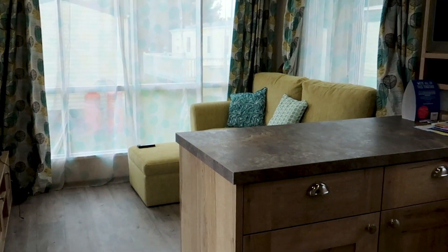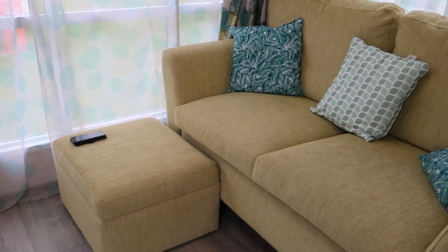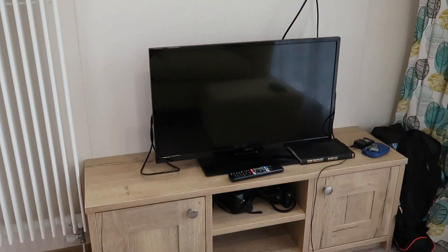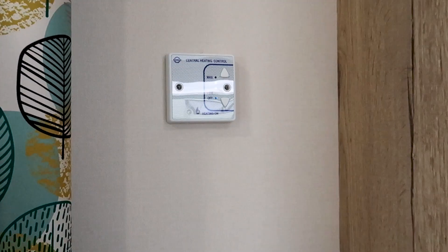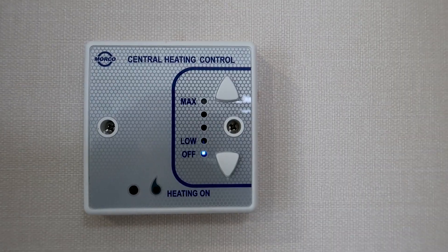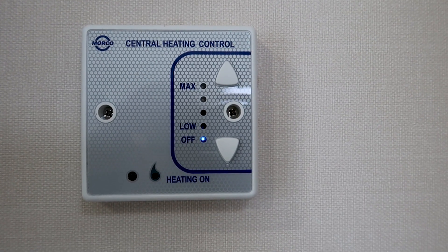Starting over here on the left of the door is the living room. This sofa is pretty comfy and there's a foot rest, then a TV and TV cabinet — apparently it has Freeview, though we haven't actually used it ourselves. In the living room area is the central heating control; we're here in the summer so we don't need it, but good to know if you're here in the winter.